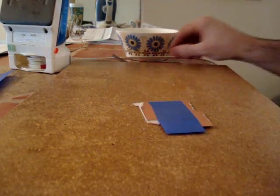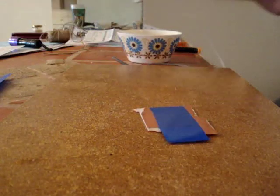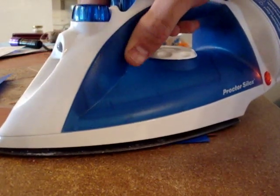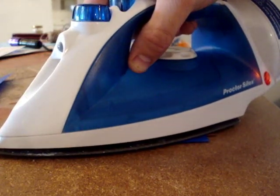Before we get too far in, I want you to see what it looks like right now. You can see the pattern, but not as well as you're going to be able to see it. It does not take very long to iron these things on, and I'll show you how the pattern changes whenever you're ready to peel it off. I'm going to take the iron and just press it on and heat the whole thing for just a few seconds — let's give it 20 seconds.